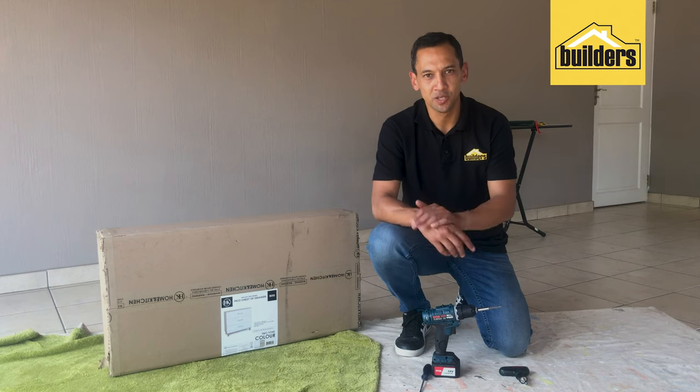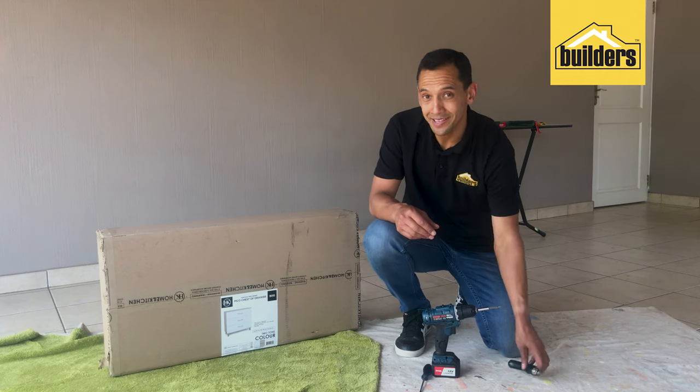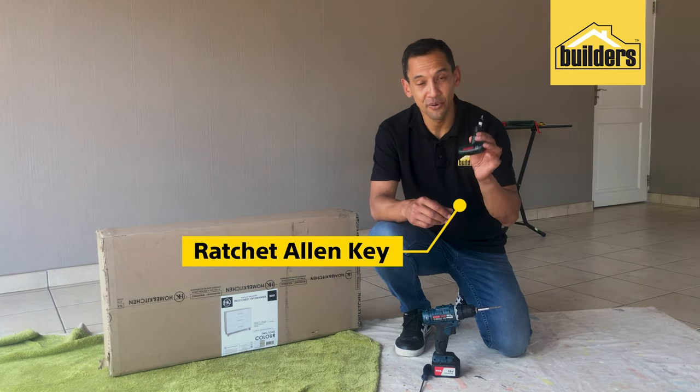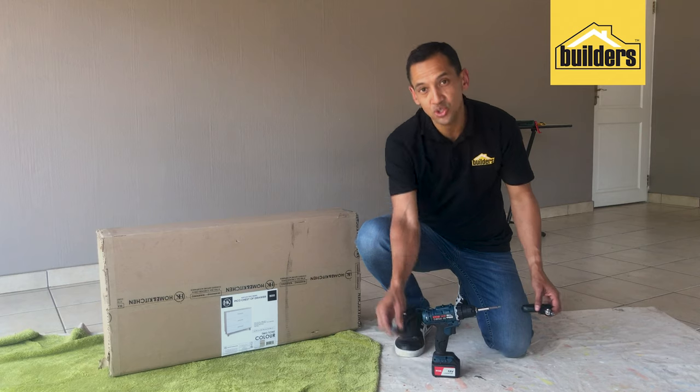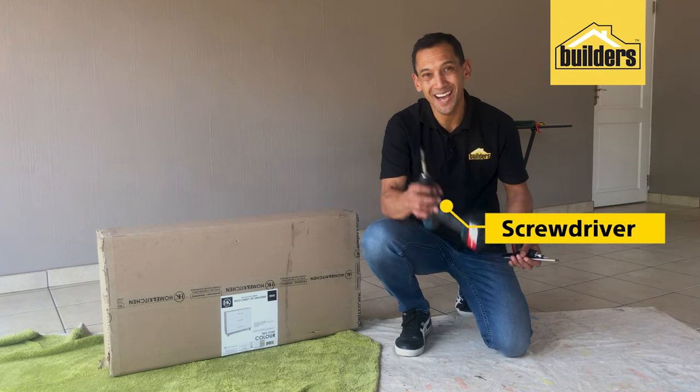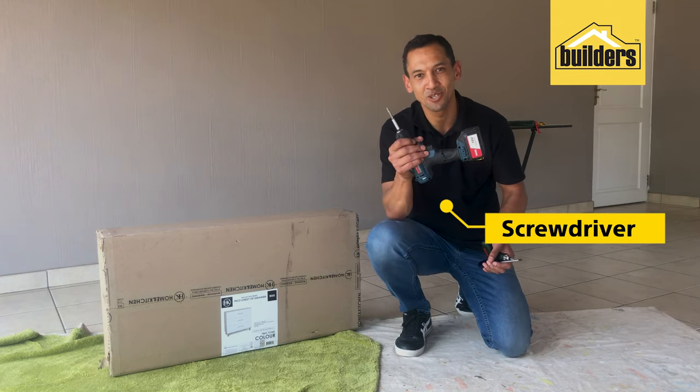You don't need many tools to put together this chest of drawers. All you need is an allen key — I suggest getting yourself a ratchet allen key, but there is one inside the packaging. You also need a screwdriver, but in order to speed up the process, I suggest you get yourself an electric screwdriver.